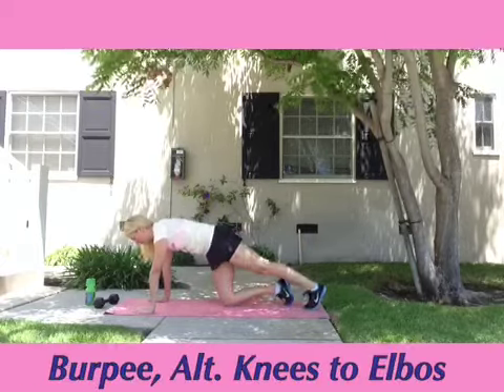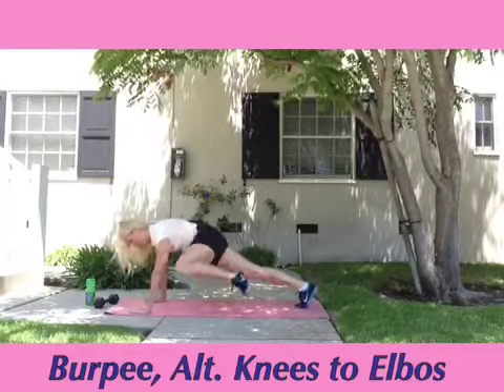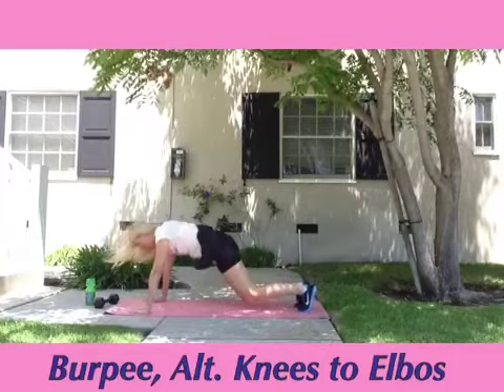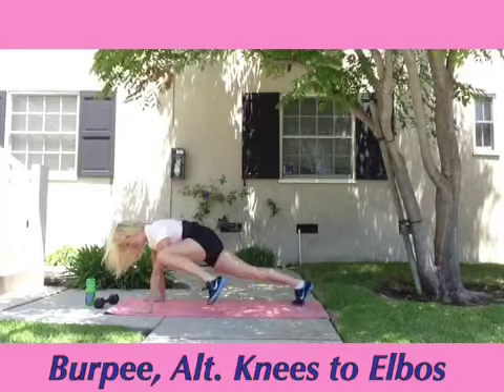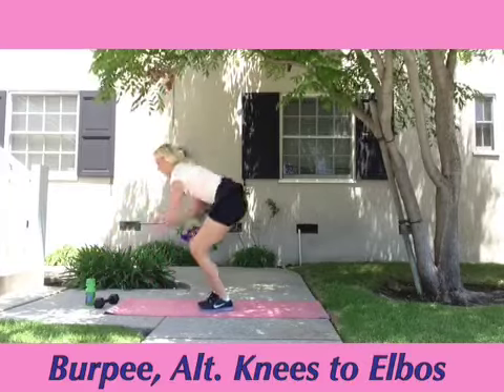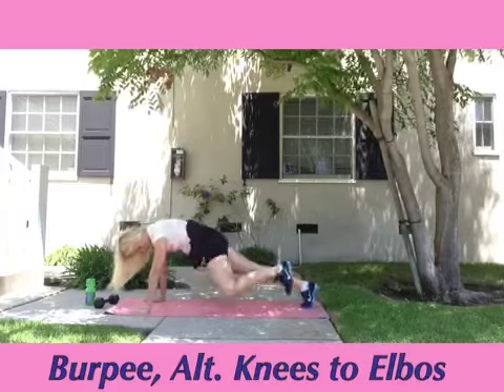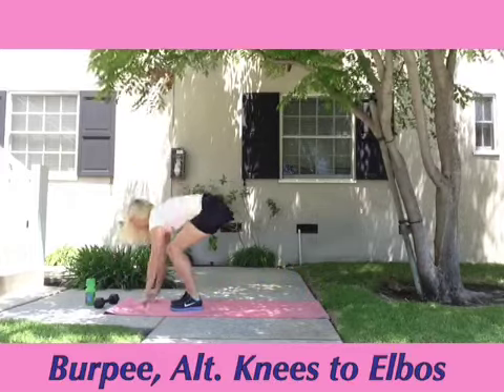Our second exercise: we start with a burpee, then we alternate taking our knees to our elbows, much like we did in the Spider-Man video. Continue and do this as many times as you can in the next 40 seconds. Remember to keep your core nice and tight. If this exercise is too difficult for you, when you jump out for your burpee, you can step out instead of jump out.